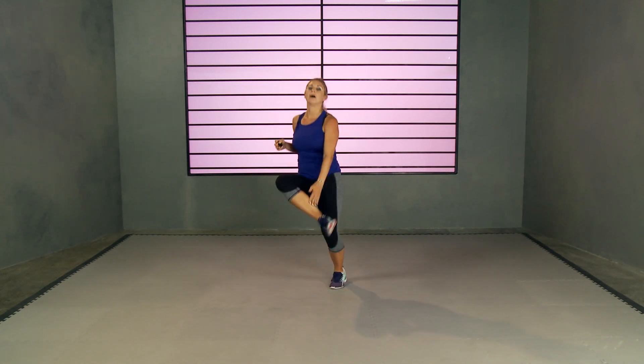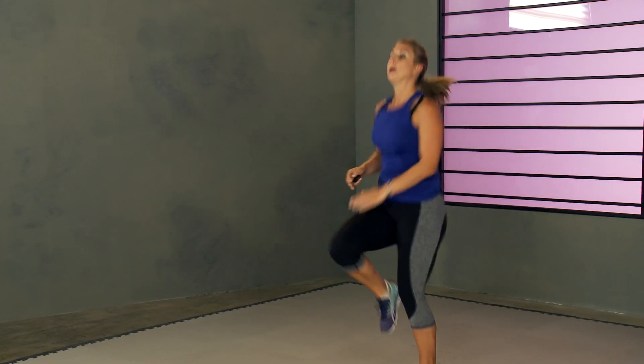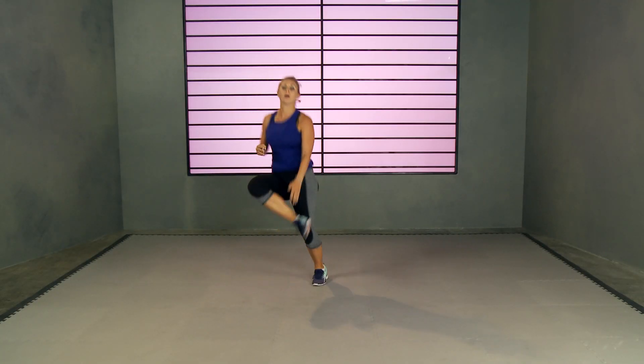All right, next one. We're going to slap our knee, knee, ankle, ankle. Let's go! Knee, knee, ankle, ankle — get those knees on up. Pure cardio this workout, maximizing the amount of calories you burn to raise your metabolism for the rest of the day. 20 seconds, that's it. And rest.